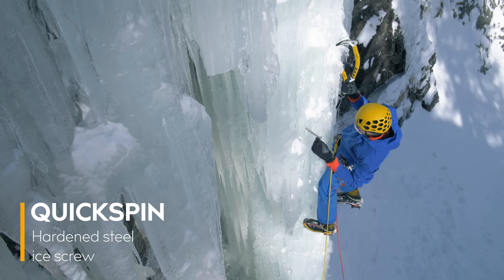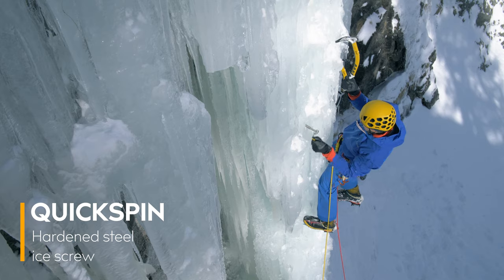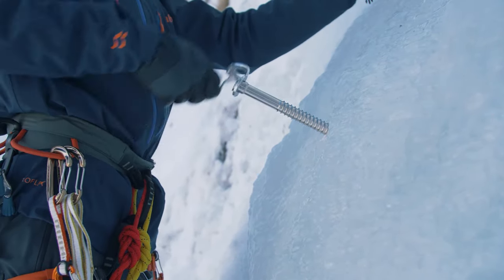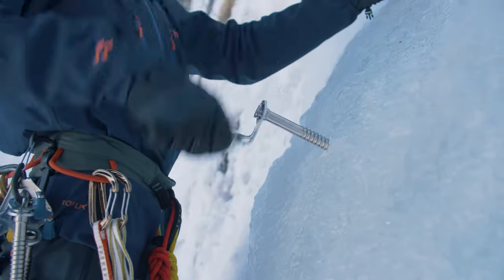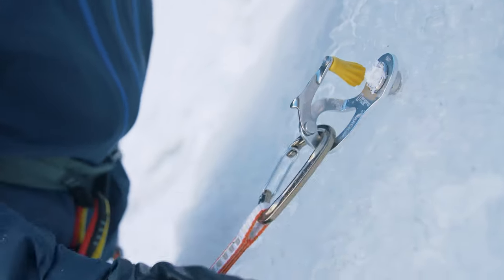Singing Rock Quickspin is a hardened steel ice screw with a light alloy hanger and a folding crank, intended for ice climbing. The light alloy hanger is designed to provide good ergonomics while screwing, to ensure easy stacking on a holder, and to allow clipping of two carabiners.